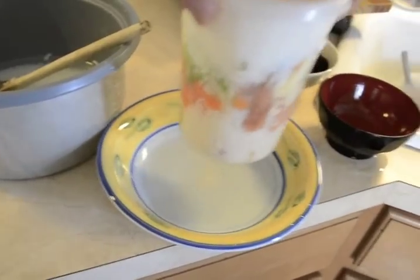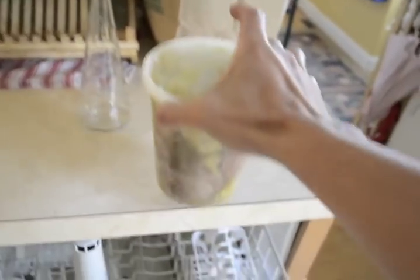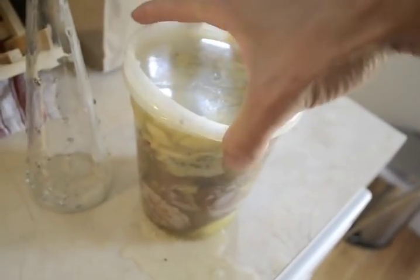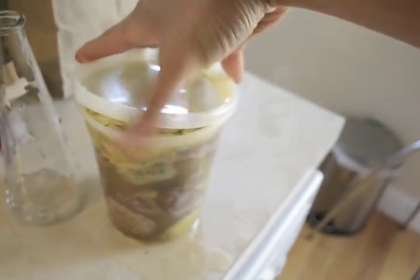Finally, store this in a dark, cool spot to ferment for a few days. Fermentation prevents undesirable bacteria from forming and breaks the food down. It should smell nice, like rice wine.